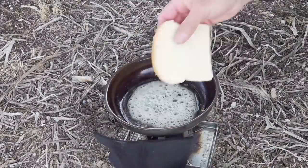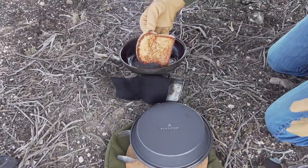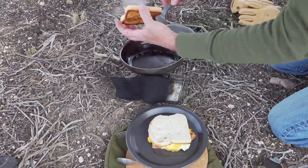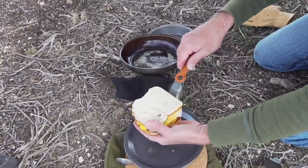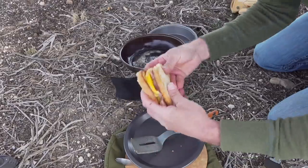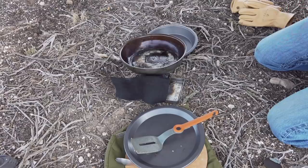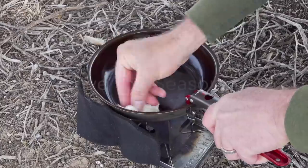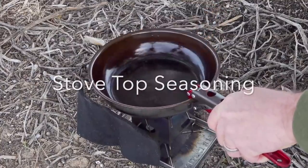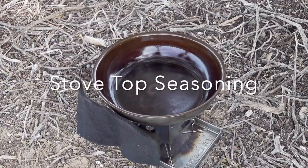Ooh, that's nice and brown. Oh yeah, it's pretty hot. Oh yeah, that's good, so it just has a nice satin finish, and we'll let that smoke a little bit.